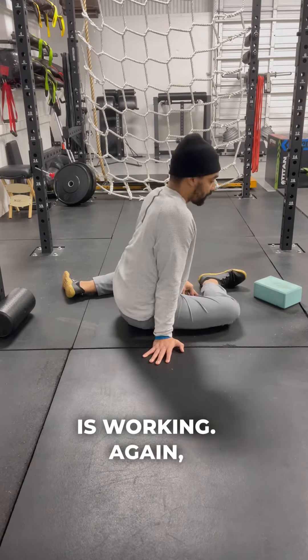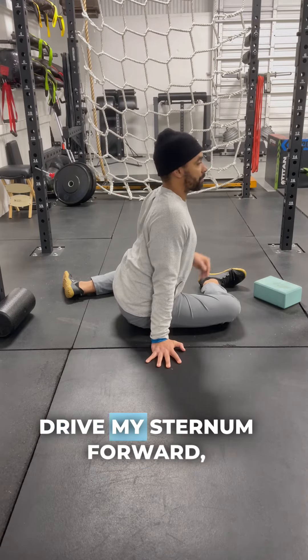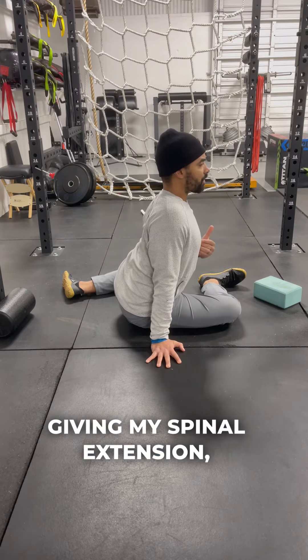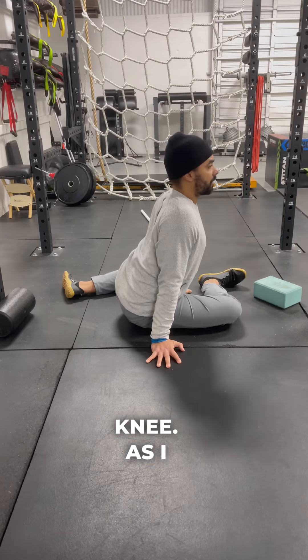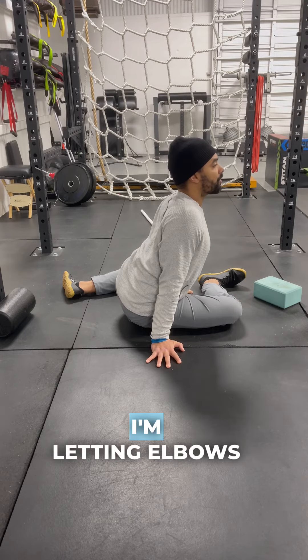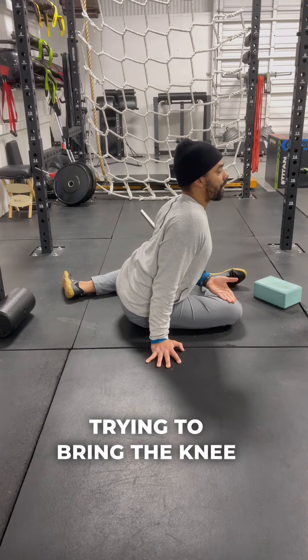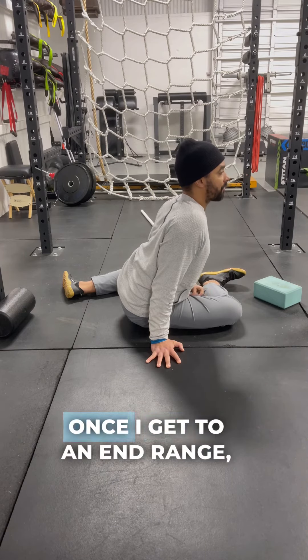From the side position you can see how the spine is working — again using my hands to push and drive my sternum forward, giving spinal extension, trying to angle the sternum up and over the shin and knee. As I begin to go forward, I'm letting the elbows bend while still driving the sternum forward, and I'm actively trying to bring the knee and ankle up off the ground and engage all that inner thigh stuff.